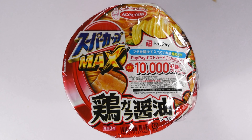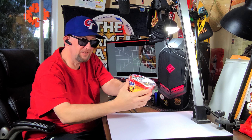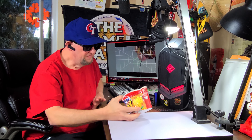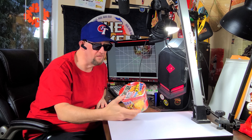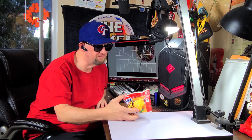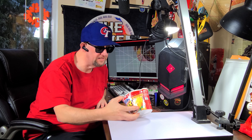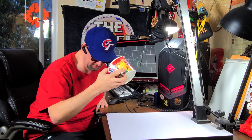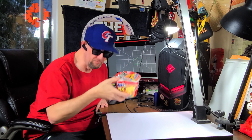This one's definitely more beat up — this is from Ace Cook and it's a Super Cup Max Shoyu Ramen. As you can see it's definitely munched a bit, but it should be just fine since it's completely sealed. These are usually a big serving and pretty good — I've had some of the other varieties before. It's also got some kind of contest for 10,000 yen, so pretty cool.